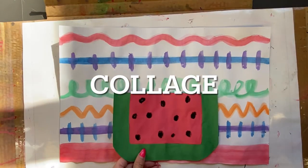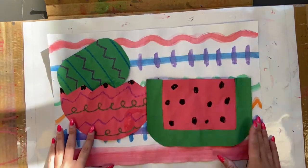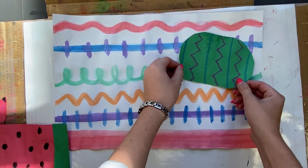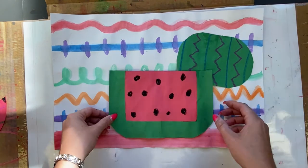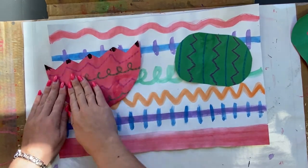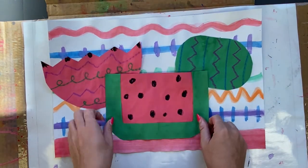The final step is to collage the watermelons onto your background. Before you glue, arrange your watermelons in a composition — that means deciding the way the pieces of the artwork are placed. Whenever you're happy with your composition, glue the watermelons down. Give the paper a little massage by walking your fingers on top. If you want to overlap some of your watermelons, that's a great idea — it creates a sense of space, with some in the front and some in the back. Remember, the ones you glue down first will be in the back, and the ones in front go on top.